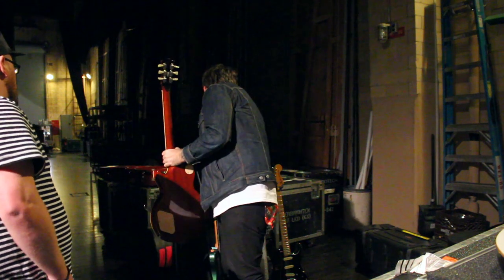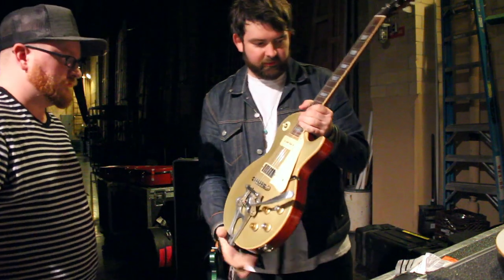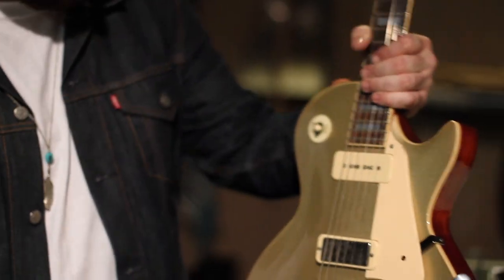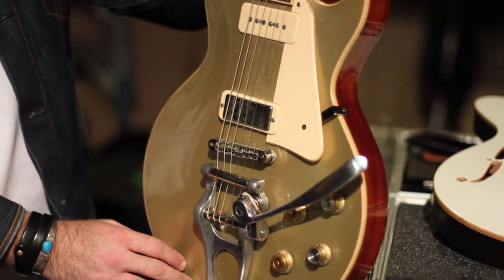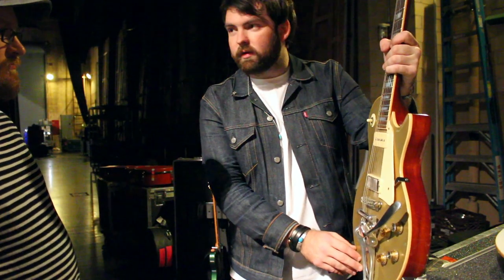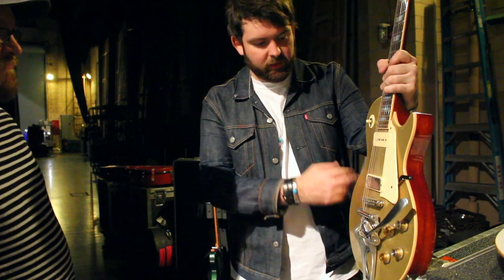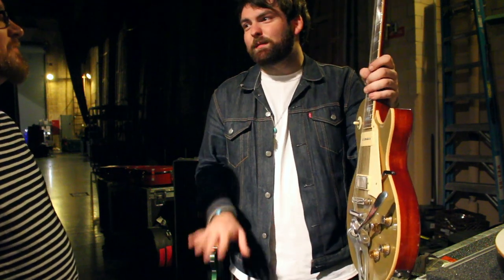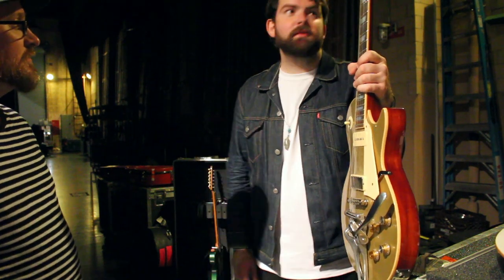This is the old number one — not number one because I play it the most, but number one as in it's the first Veritas I ever got. This is the gold top. Sadly he doesn't make these anymore quite like this — he does a single cut I think called the Orpheus Junior, which is more of a Junior-esque design. This one's closer to Gibson specs, and when he built this guitar his company was much smaller so he could kind of get away with it. If he did it now he'd get very mean letters from Gibson.